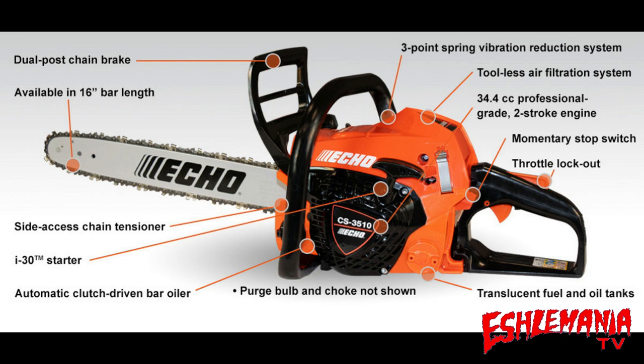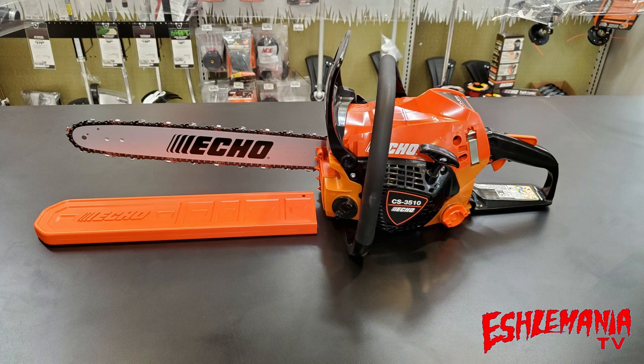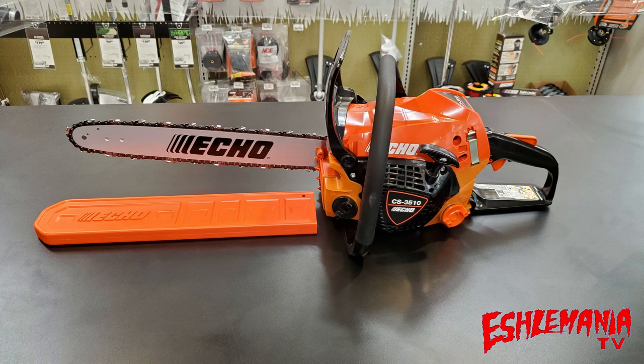It is a 34.4cc professional-grade two-stroke engine. The bar oil tank capacity is 7.8 fluid ounces, the fuel tank capacity is 9.5 ounces, and Echo says the saw weighs 8.2 pounds without the bar and chain. The sprocket is a spur sprocket, not a rim sprocket, so it's not interchangeable. This saw comes with a five-year consumer warranty and a one-year commercial warranty. Head out to your local Echo dealer and check one out — thanks for watching, and please be sure to subscribe.